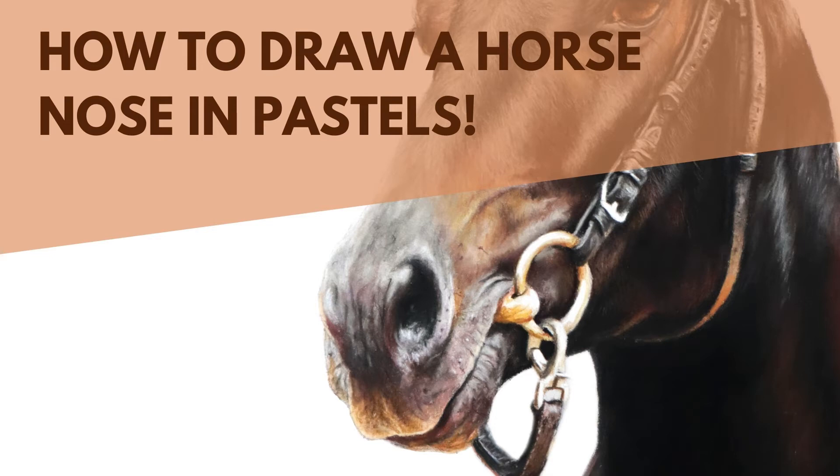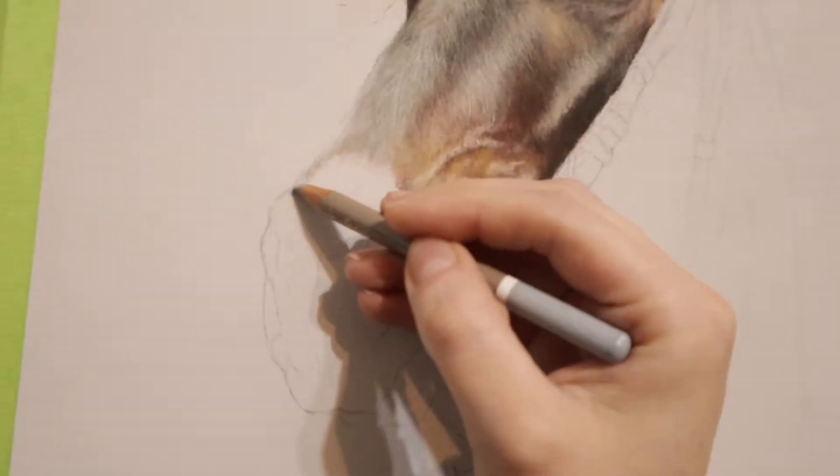Hello everyone, welcome to my YouTube channel. In today's video I'm going to be showing you how to draw a horse muzzle. This full-length video in real time is available on my Patreon — the link is in the description. If you like this video please give it a thumbs up, and if you want to see more videos hit that subscribe button. I'm going to be posting videos every week so you'll be learning new things every single week. All right, let's get started.